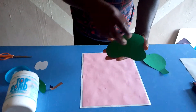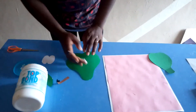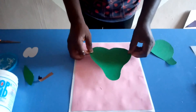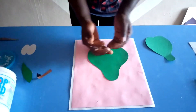You apply the glue behind the big avocado shape you have cut out, then you turn it over and you fix it right onto the background you have created.